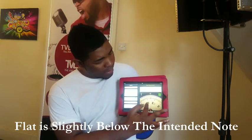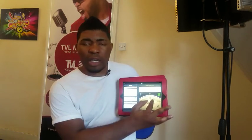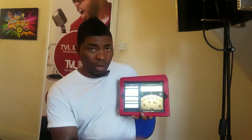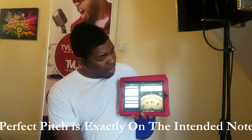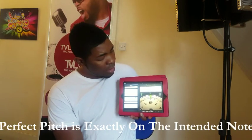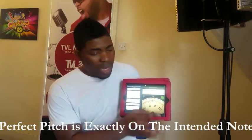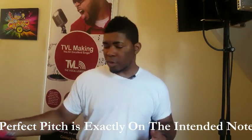It's between E-flat and D, so I'm not really hitting the notes correctly. Let's do it again correctly this time. That time it was right on. I'm not going to talk too much about this today — I'm going to show you another method.